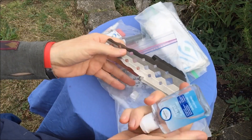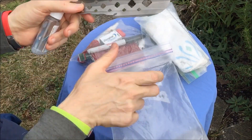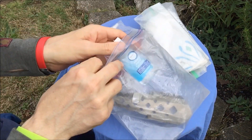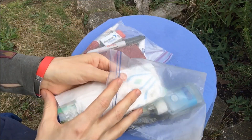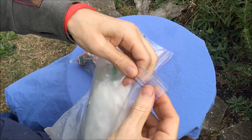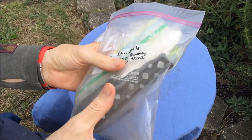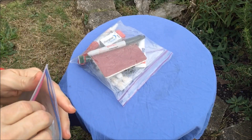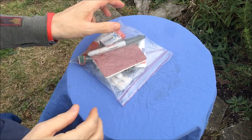I also take a hand sanitizer — brand doesn't really matter. Then I have a trowel: this is the Salute 46 trowel. I have every version they've ever made, including some never brought to market, so I rotate between them. I also put my address on my potty bag in case I ever leave it somewhere, so it can find its way home with a friendly hiker.